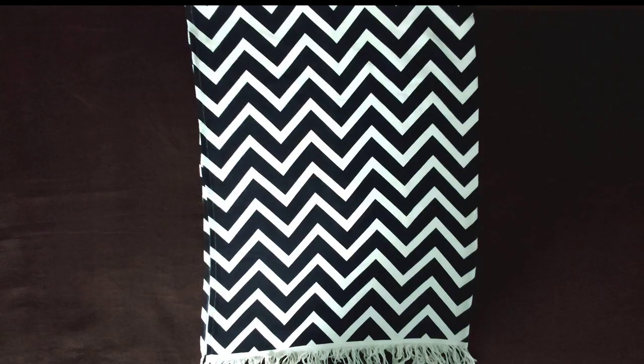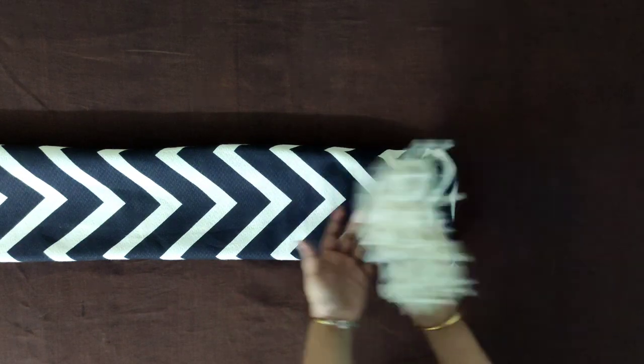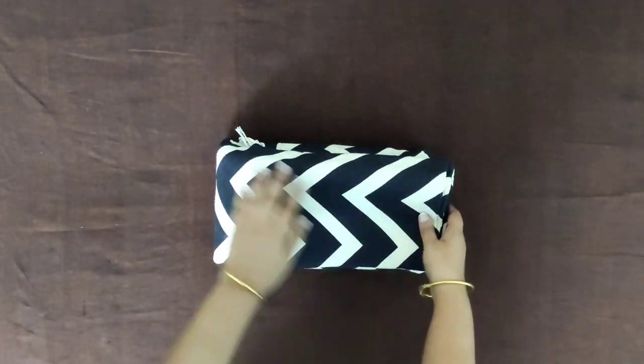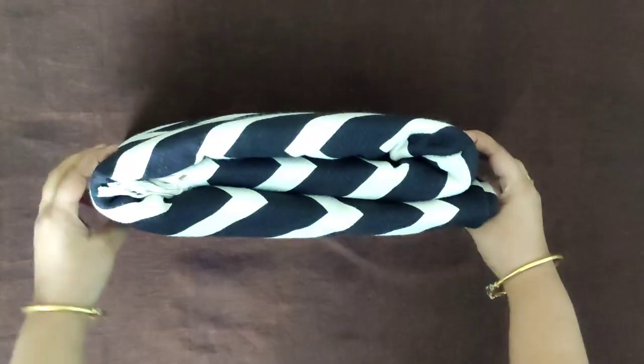In this method, after folding the bed sheet two times, make a fold from the right side and one from the left side, then fold it again. Now fold it into three from the shorter side. If you have deeper shelves, this folding method will make the best use of the space you have.